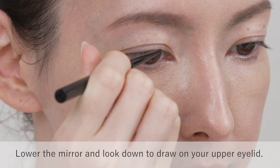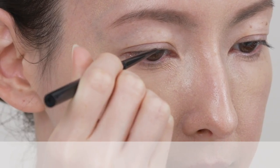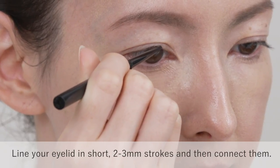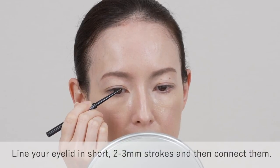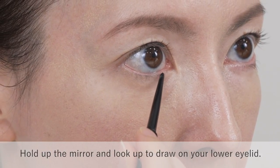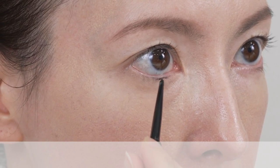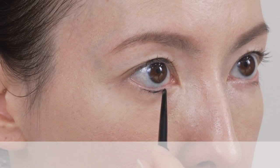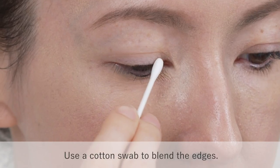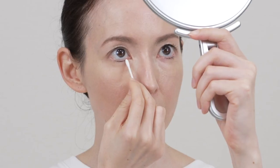Lower the mirror and look down to draw your upper eyelid. Line your eyelid in short 2-3mm strokes and then connect them. Hold up the mirror and look up to draw on your lower eyelid. Use a cotton swab to blend the edges.